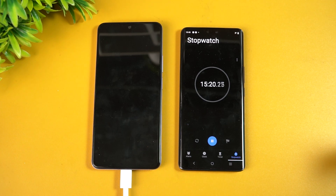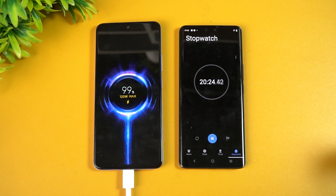At 20 minutes you can see here 99 percent is completed — 20 minutes and 27 seconds. Now let's wait for it to reach 100 percent.